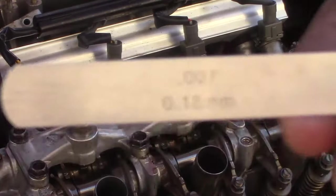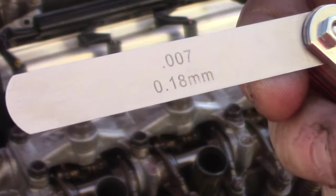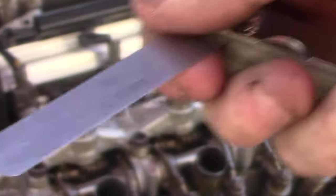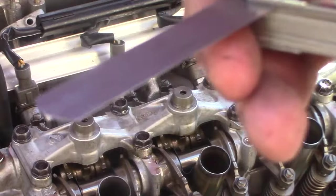The clearance for your intake will be 0.007 on your feeler gauge. And then for exhaust, it'll be 0.009. You'll want to just get a bit of drag with the feeler gauge when it's between the valve top and the rocker arm adjuster.